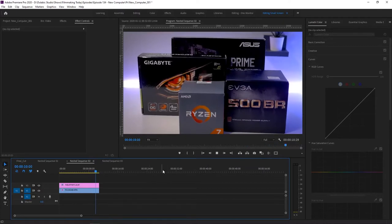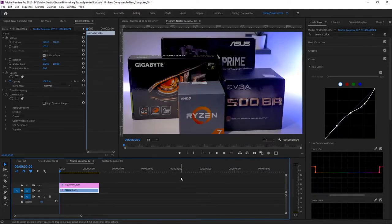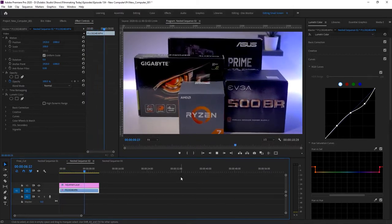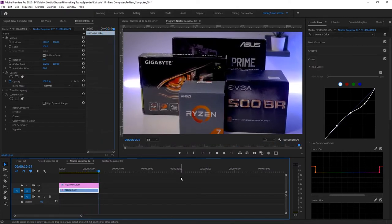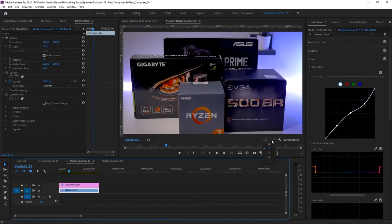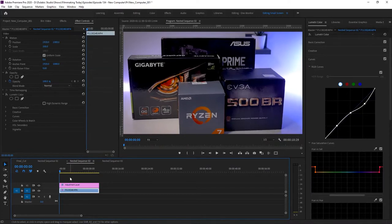So when it comes to that, you're going to have to lower the quality. Let's go half quality — you don't really notice too big a difference. This seems to be going fine at half quality, and we didn't have to render the clip out. You didn't have to lower it to one-eighth or one-quarter, which is always a good thing. So when it comes to 4K video editing, you are definitely good to go with this build.